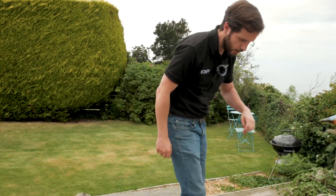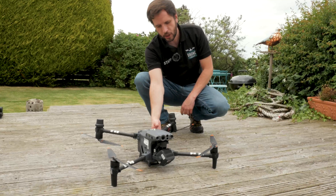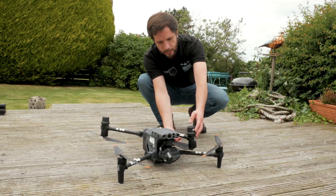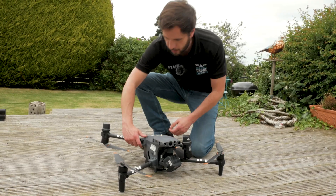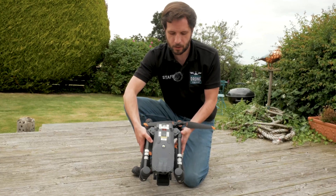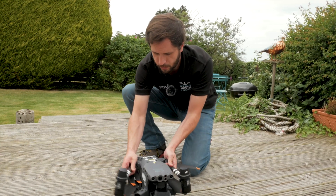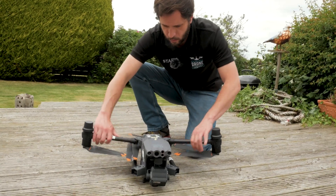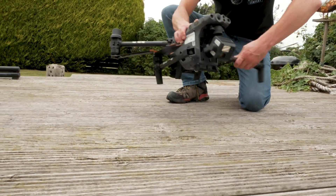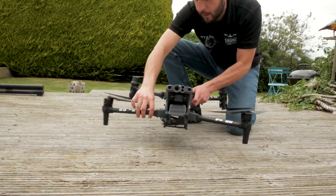First of all, we have the drone down here, all set out. As you can see, it's designed to be very modular and close up very easily. I'm going to pop it away to let you see what kind of size we're looking at, and then we'll unpack it. It's designed to go in a backpack - unlike its bigger brother, it needs to be easily transported. The arms click into place: lift it up and it's just a little pop, move the propeller and pop.